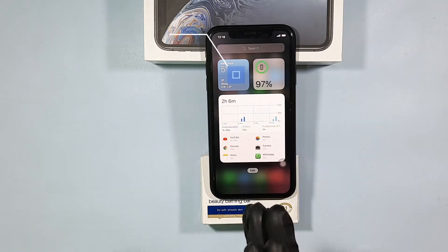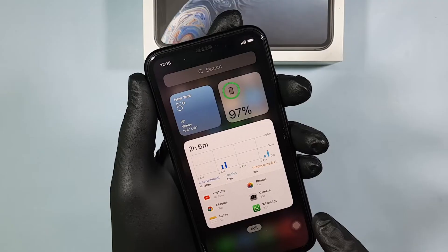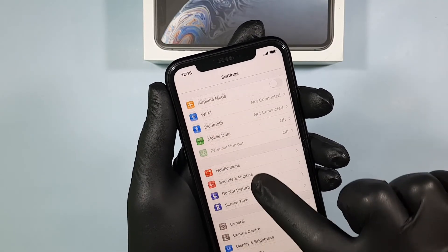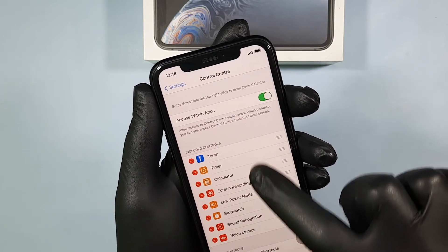This video is about how to turn your iPhone XR screen into dark mode. For that, you have to go to Settings, then come to the Control Center.